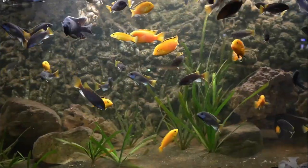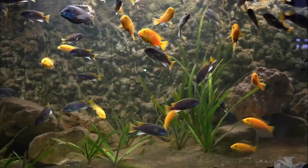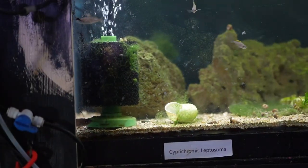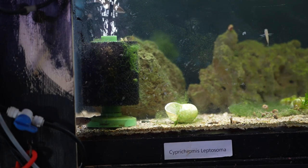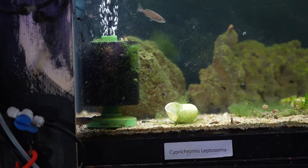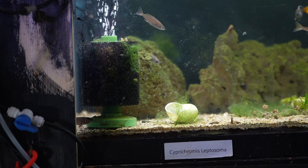Filtration is the lifeblood of any fish tank, and the fish barn is no different. In the majority of the tanks, I run sponge filters, all of which are from the Aquarium Co-Op. I really like that these filters do not clog, and they're very effective at filtering most of my aquariums.